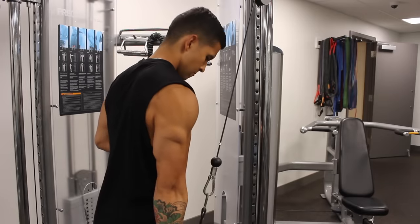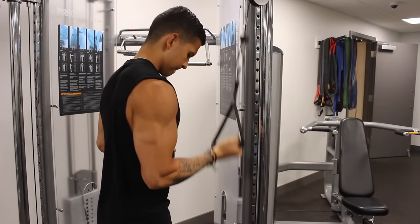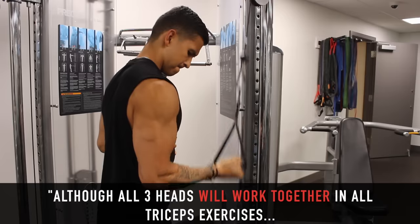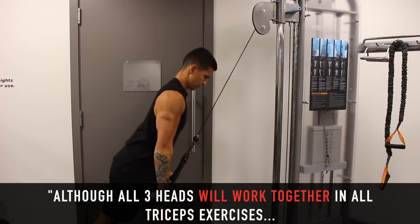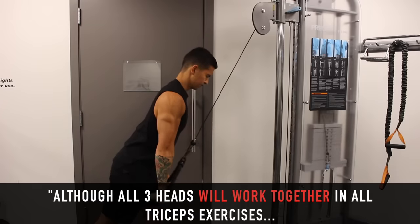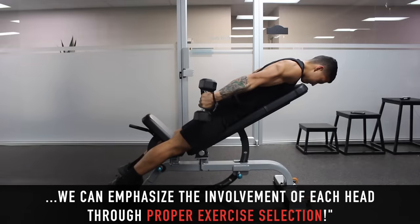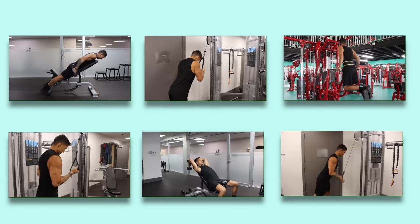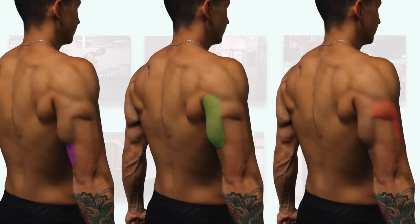So it's proportionate development of all three heads that is the key to creating aesthetic-looking triceps. And in order to accomplish this, it's important that you choose the right triceps exercises. Because although all three heads cross at the elbow joint and will be active to some extent in any triceps movement, we can emphasize the involvement of each triceps head through proper exercise selection. In this video, I'll show you exactly how by going through the best triceps exercises for each head and how to implement them based on where your triceps are lagging.